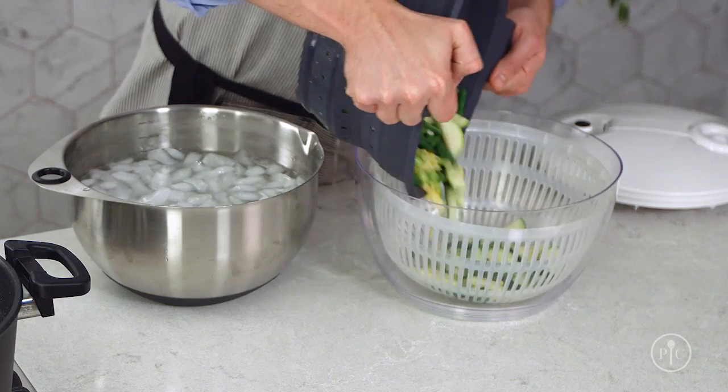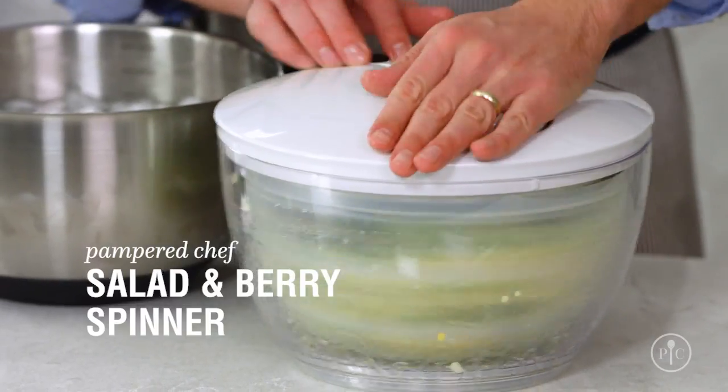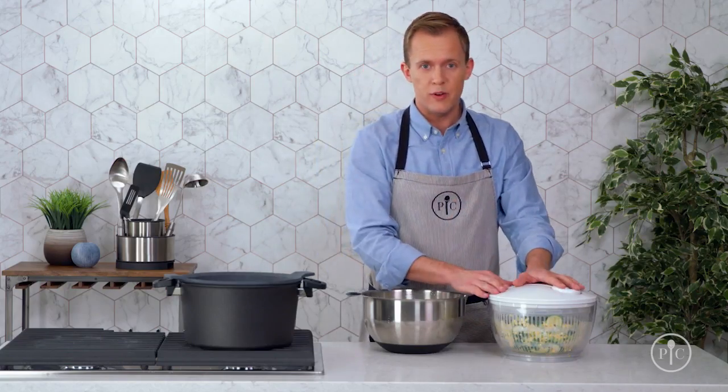To make sure the salad doesn't get soggy, use a salad and berry spinner to remove the extra water. At this point, I could store these in the refrigerator for up to five days, and then add them to a recipe later in the week.